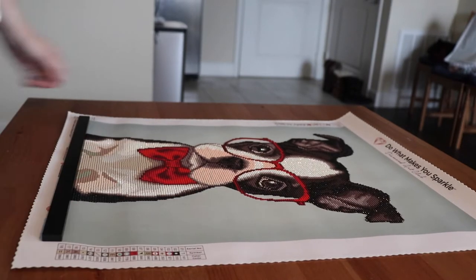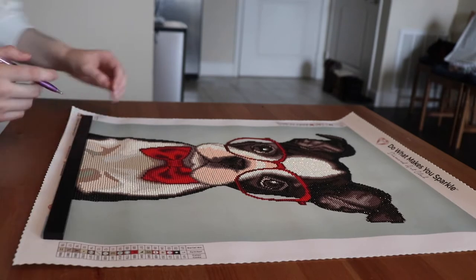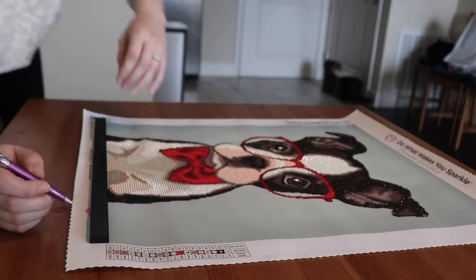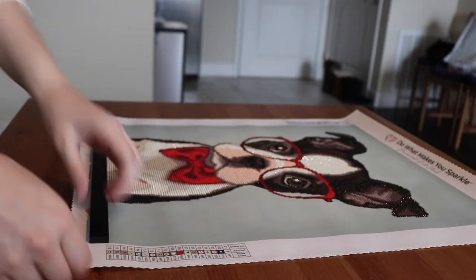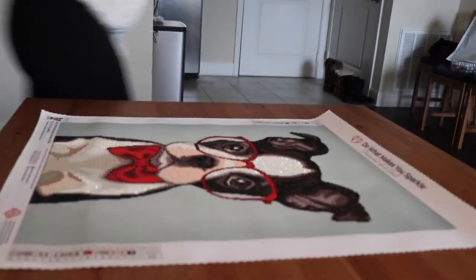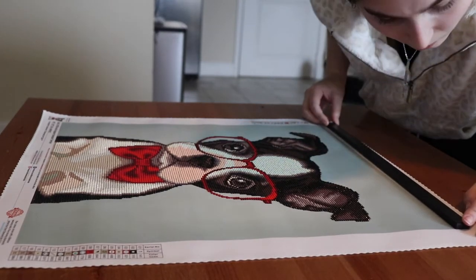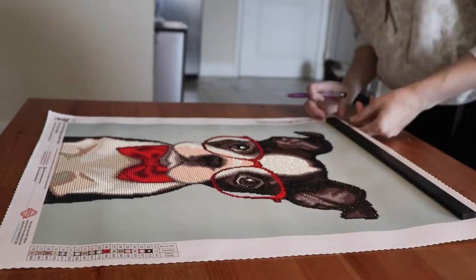And then I'm just going to take my pen and mark where that is. Here I'm just repeating the process on the top, lining it up right up next to the blue color and making sure there's no white showing, and then marking it with my pen.